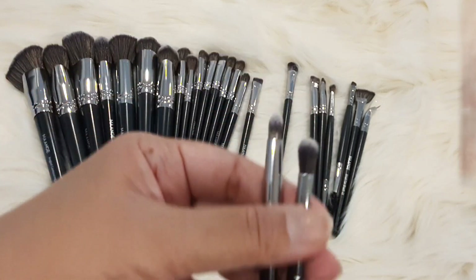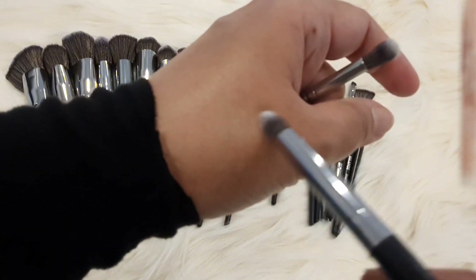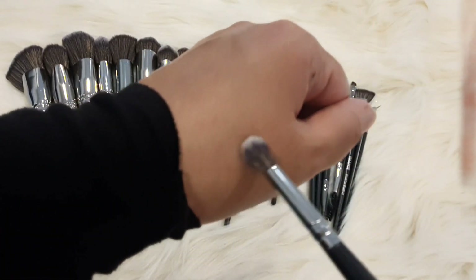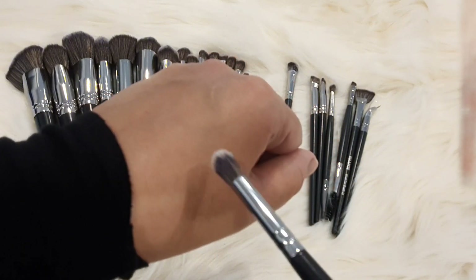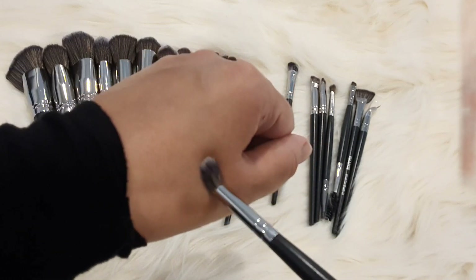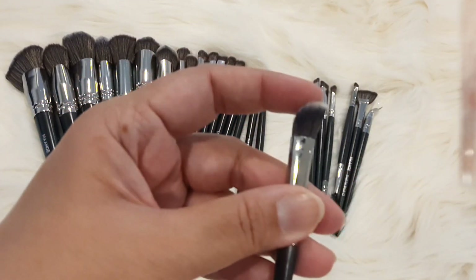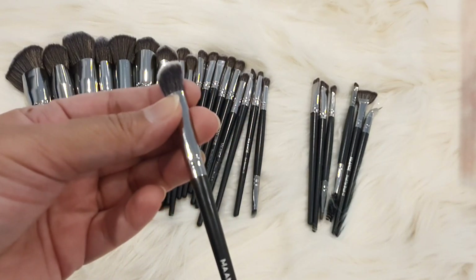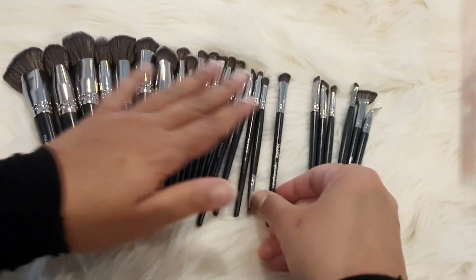This is also an eye blender — a pencil brush. Under the eye, where you have a little dark product in a small area, you can apply it with this brush. This is a fluffy brush; you can use it on the lid or the outer corner, applying a little bit in the corner. I really like this for nose contouring — the size and shape are very good for that. You can try it; it's a good brush.